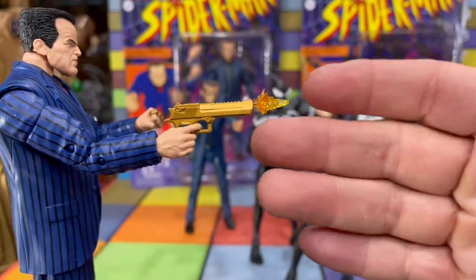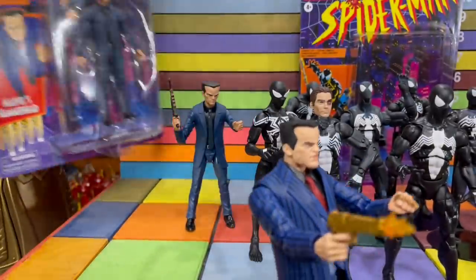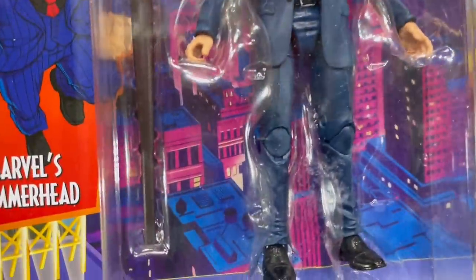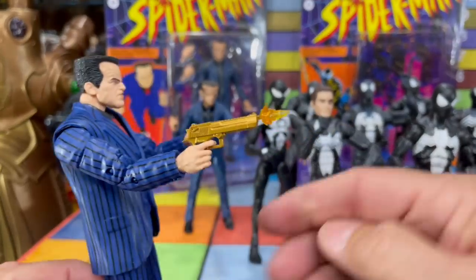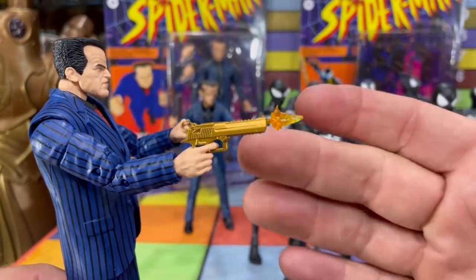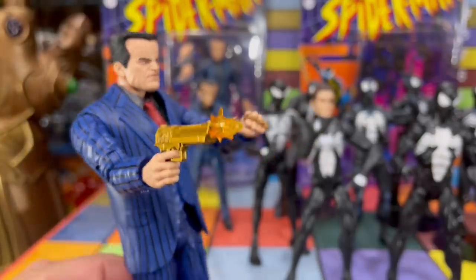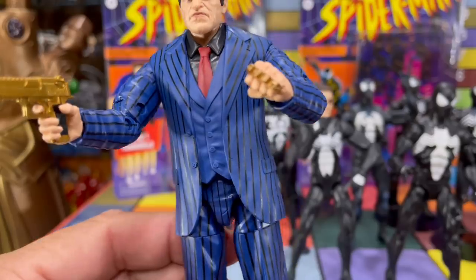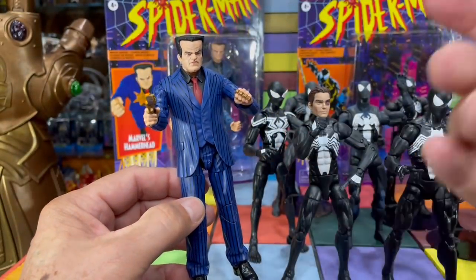You can put a really amazing gun in his hand instead of the bat, which the bat he comes with is also pretty cool. I actually stole this idea from somebody on Instagram — they put the golden eagle in his hand and I was like, oh, I can't wait to do that. It just looks truly amazing. It matches the gold brass knuckles. This thing is just great.